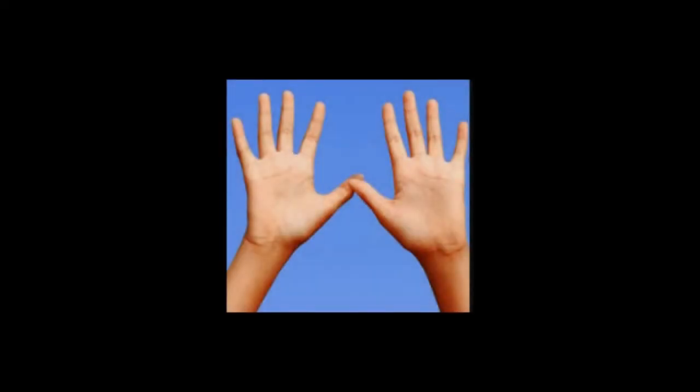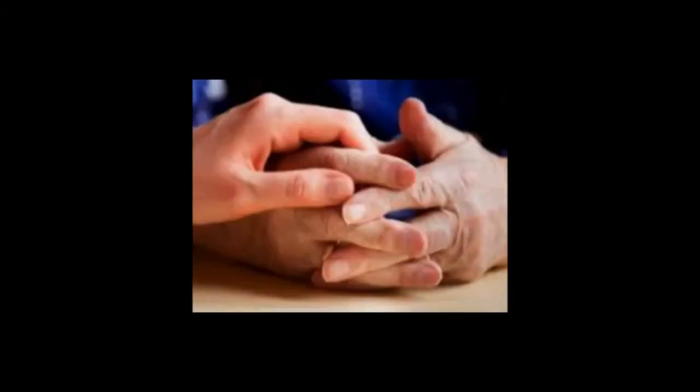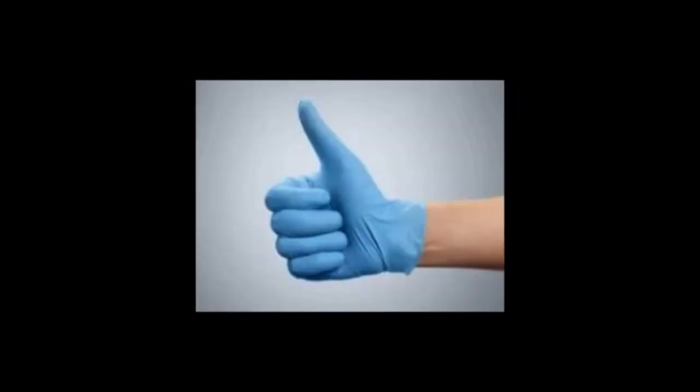There are many things that you can do with your hands. You can carry small amounts of water to bless someone, you can shake hands with a friend, you can comfort someone in their hour of need, you can take your sweetheart for a walk holding hands, and in these days of COVID you can tell people everything's going to be all right.